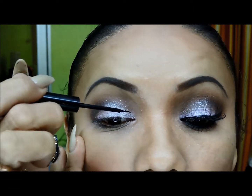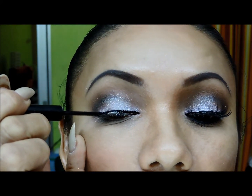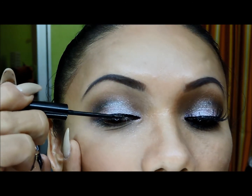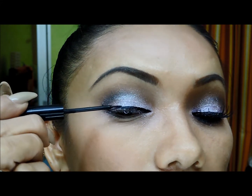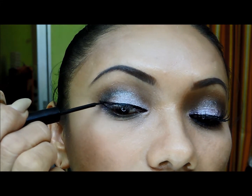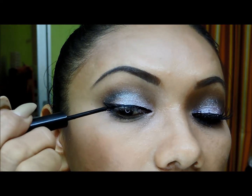Ahora voy a delinear y voy a tomar este delineador, y delineamos todo el contorno de la pestaña superior. Delineamos.